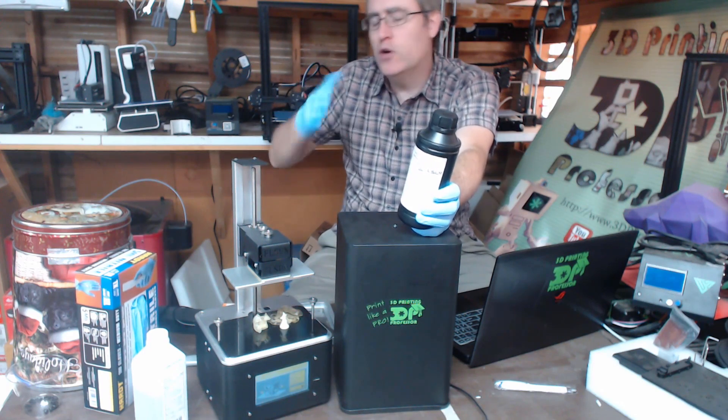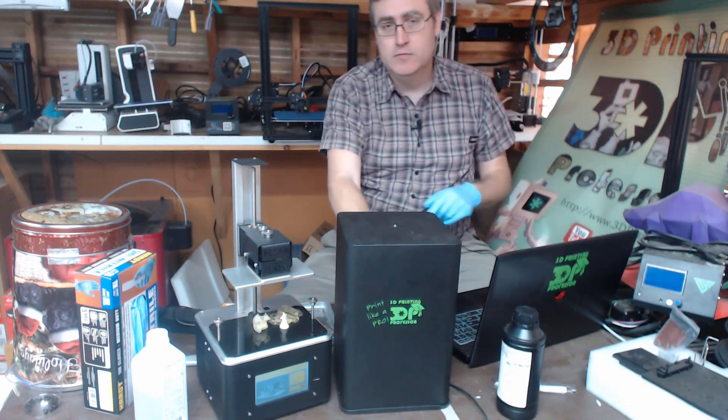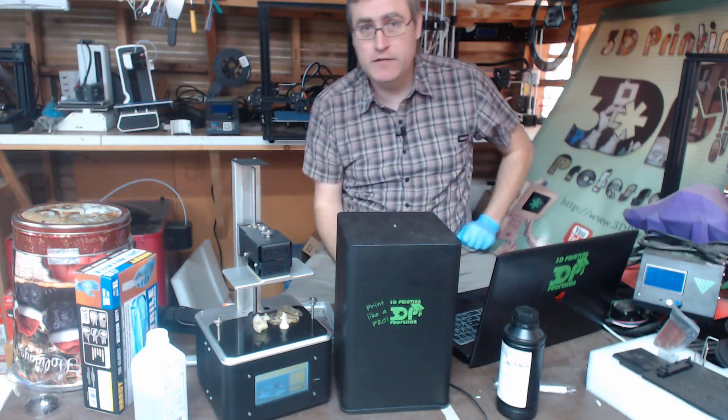Why that break point? I don't know, and maybe that's not the case. Regardless, the message is clear: gloves, breather, safety first.